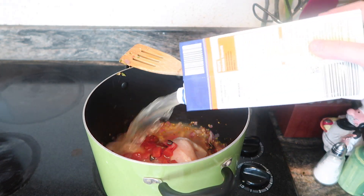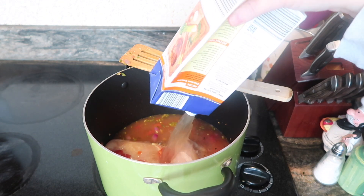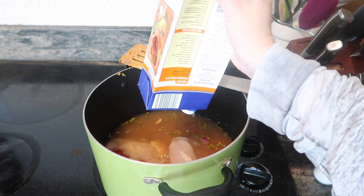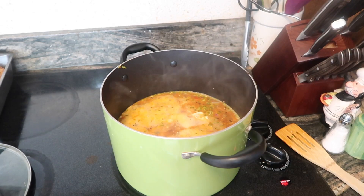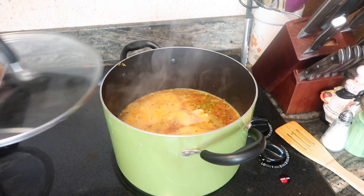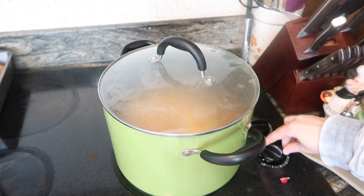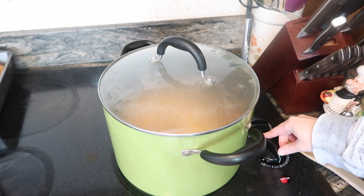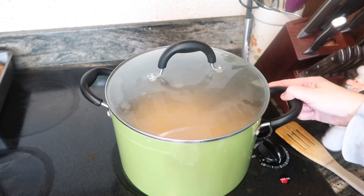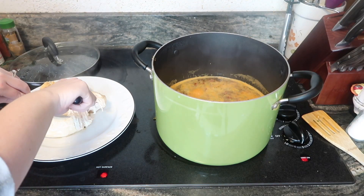I added lots of chicken broth — it ended up being six cups. After it came to a soft boil, I covered it up, turned it to a simmer, and let the chicken cook for around 20 to 25 minutes, just letting it bubble happily along.